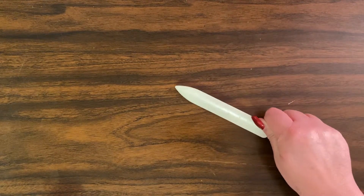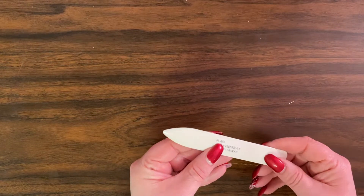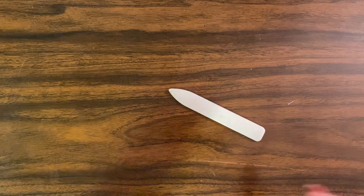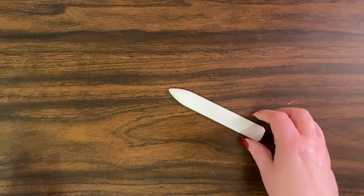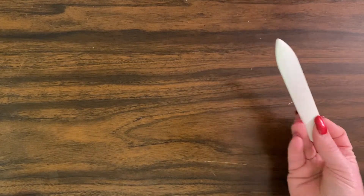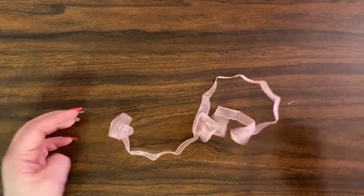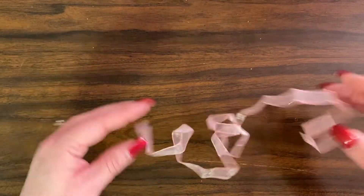You're also going to need a bone folder. This is an old one that came in a kit made by Plaid — they were a scrapbooking company. You can buy bone folders at Joann's, Michael's, or Hobby Lobby. I also have some scrap ribbon here that I'm going to use — this is three feet.